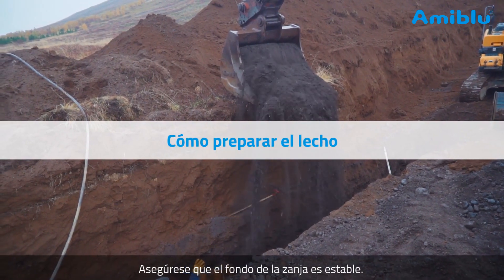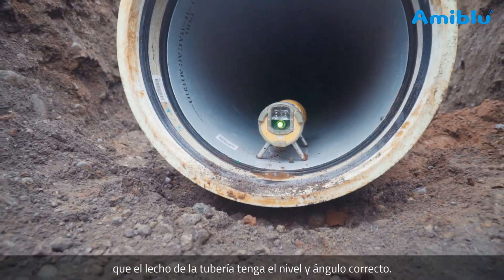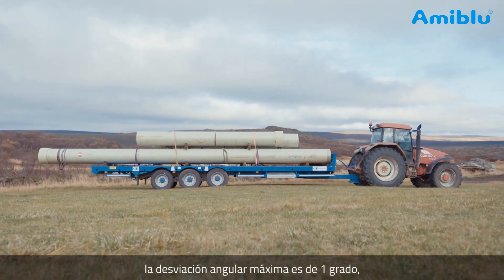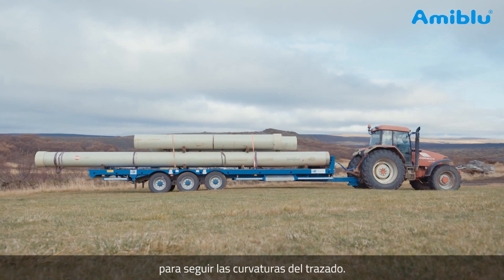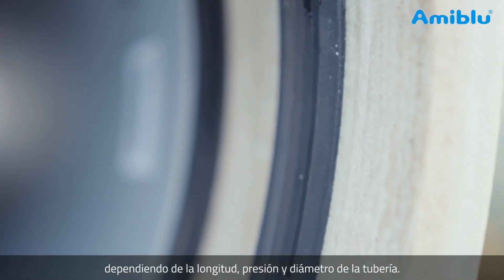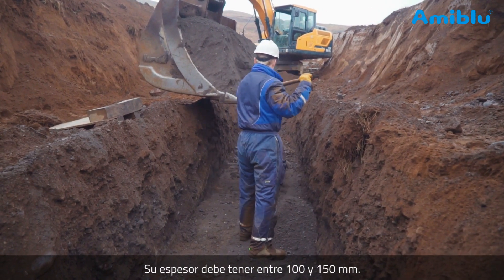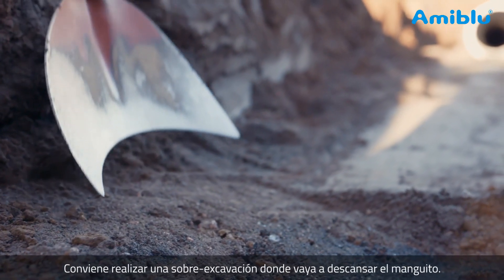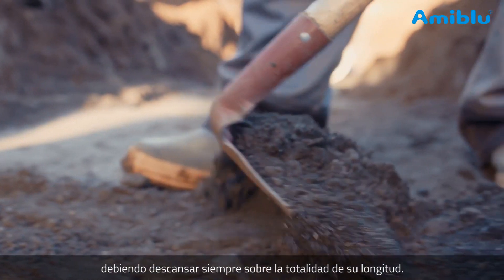Make sure that the bottom of the trench is stable. A pipe laser may be used to ensure that the pipe bedding has the correct level and angle. On the DN600 32 bar pipes used in this installation, the maximum angular deflection is 1 degree. Therefore, a combination of 6m and 12m pipes are used to obtain the curvatures. Other FlowTite couplings allow an angular deflection of up to 3 degrees, depending on pipe length, pressure, and diameter. Provide bedding material for the pipe bedding — the bedding should be 100 to 150mm thick. Excavate a hole where the coupling can rest, so that the pipe does not rest on the coupling. The pipe should always rest on the barrel.